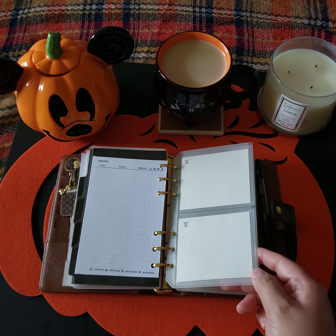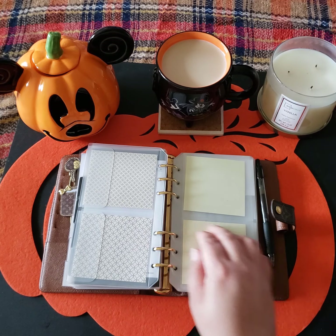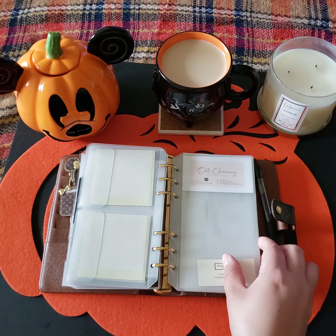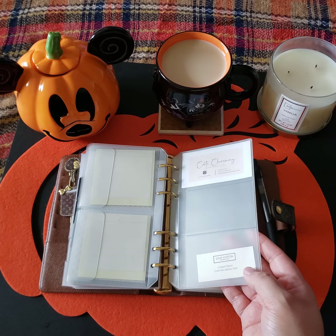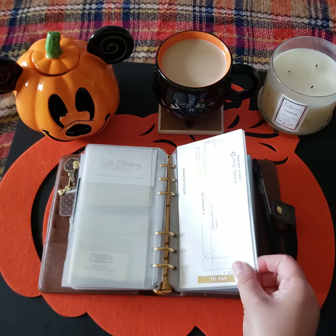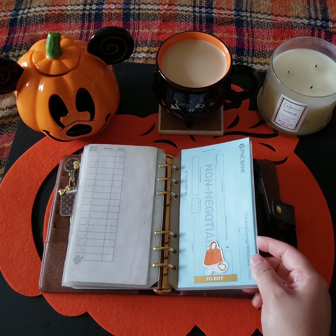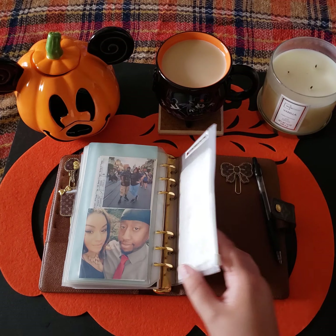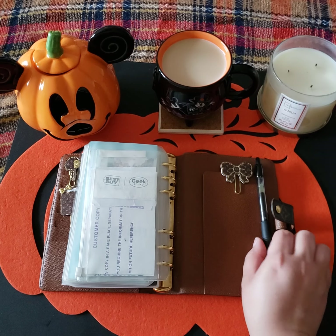I thought these sticky notes were cute because they have the LV printed on them. Then some more sticky notes, and I just have a business card from Kate Charming — that's the shop where I always buy my bow charms for my purse. Some more clear envelopes, and this hasn't changed much — just added a cute sticker here and another one here.